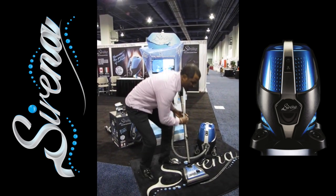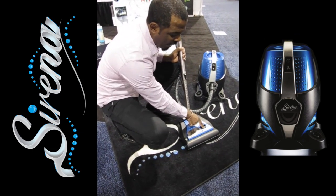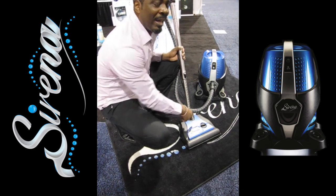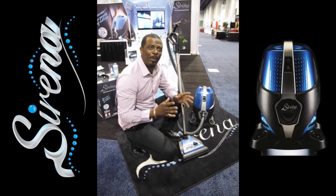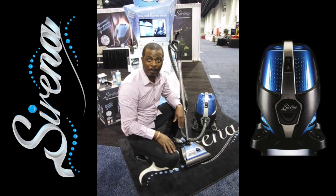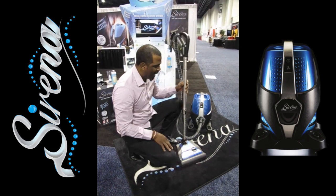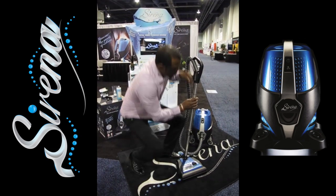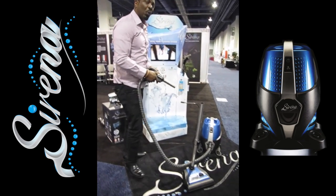You have three different height levels at the bottom — low, medium, and high. One of the greatest things about the Serena is that it works on the brand-new ultra-soft carpet, the Frieze. It works beautifully on all of that new soft carpet. You can take your handle off and use any one of your tools.